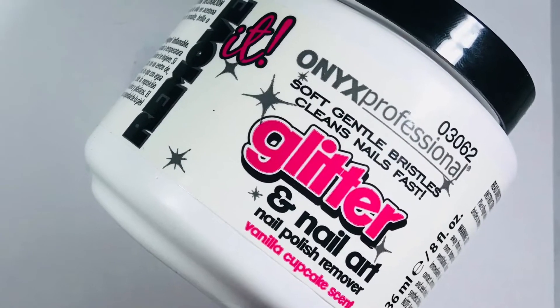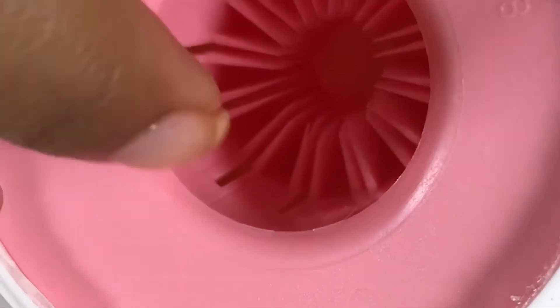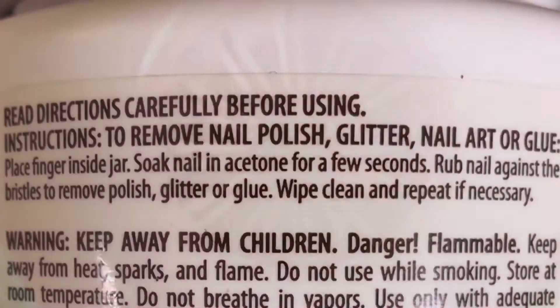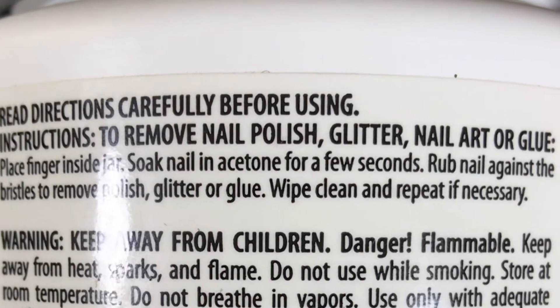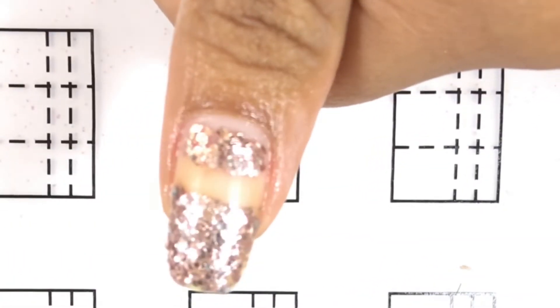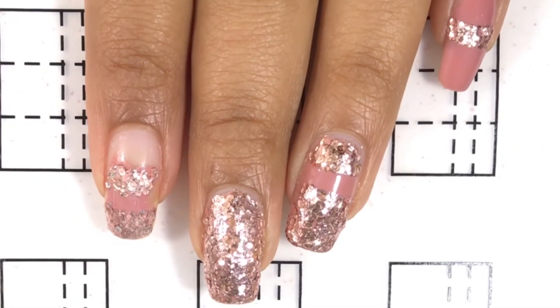The second product I'll be showing you is this one — I bought it at TJ Maxx for a very good price. Once you open it, all you're supposed to do is dip your finger in there. It has some very strong acetone in it, and the material inside is kind of hard silicone or plastic. The instructions say to remove nail polish, glitter, nail art, or glue — place finger inside the jar, soak nail in acetone for a few seconds, and rub the nail against it to remove polish, glitter, or glue, then wipe clean and repeat if necessary. After trying it a couple of times for a couple of seconds, I came up with the same results as the gel: the regular nail polish is gone but the glitter was left behind.